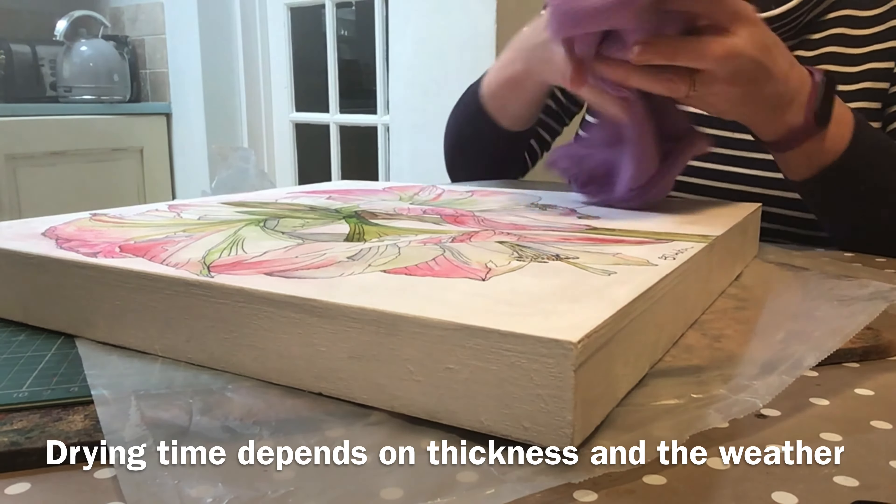And now it's time to buff this. Use a lint-free cloth and buff until you get an even shine. You have to put a bit of elbow grease in. Hold it against the light to see where there's a shine and where there isn't, and buff out any dull areas. If you feel your cloth catching at any point, it means your wax isn't dry. You can see that sort of shine you're starting to get — it's a lovely deep sheen that accentuates the colours, giving it a sheen rather than a shine.